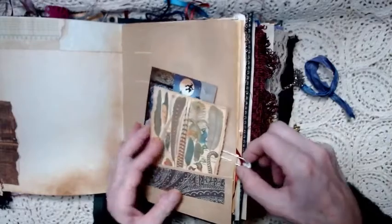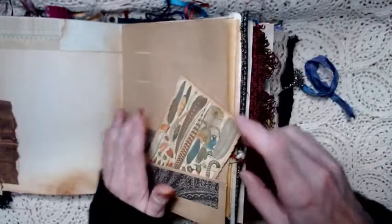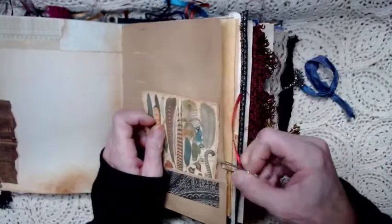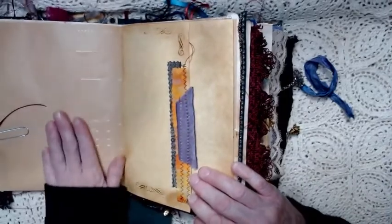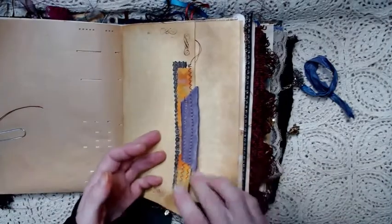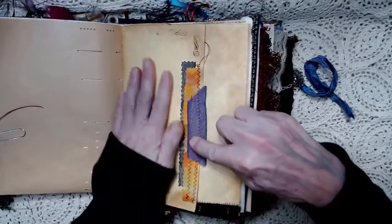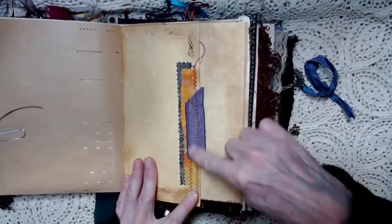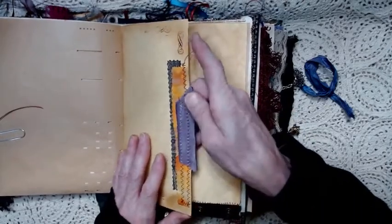Then we've got another page of the piano roll paper, which is really nice, thin, but very durable. This is a page and it has some textile on it — some velvet ribbon and fabric and paper — and that's just for feel.